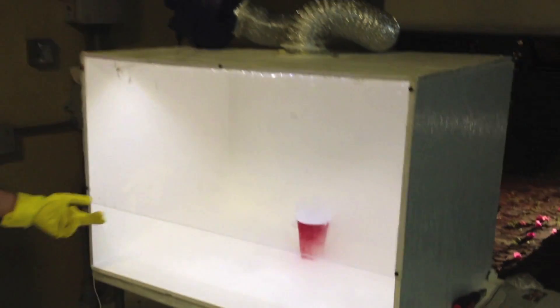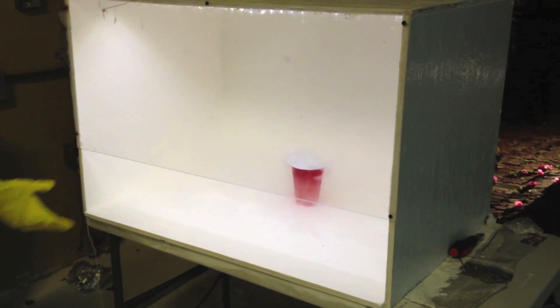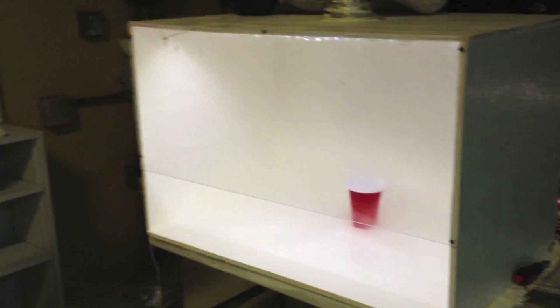We can see that by now there is no more fog coming over the edge of the fume hood, and it all seems to be getting sucked up. Thanks for watching.